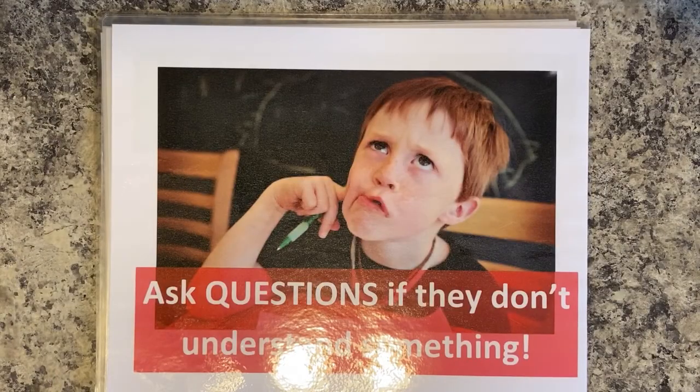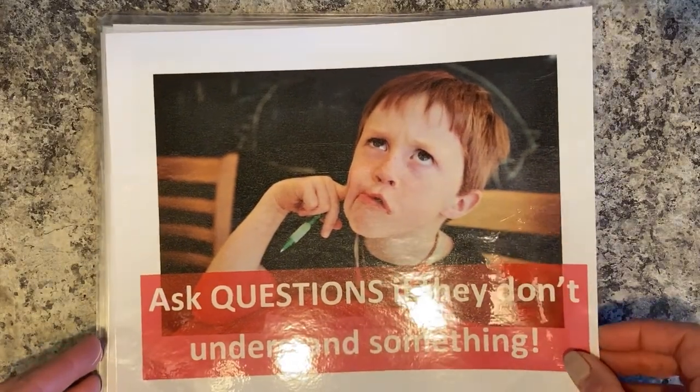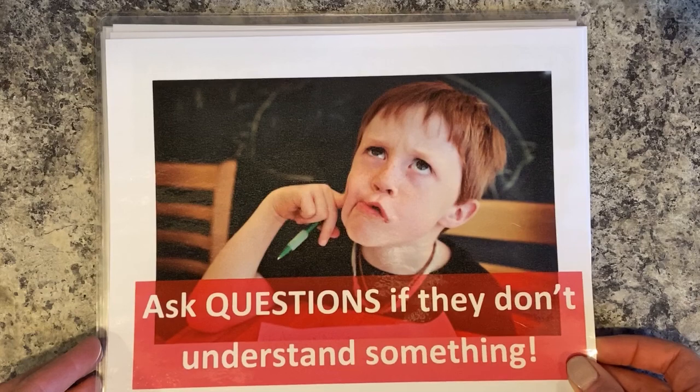Good chefs ask questions if they don't understand something. You might be wondering what a measurement is, what a certain abbreviation is, or maybe what tool to use. You always ask questions before you continue on. Sometimes you might even have to use the internet to look things up.